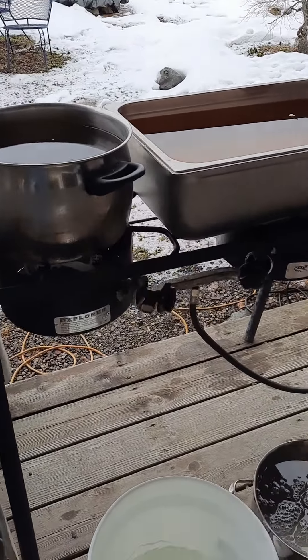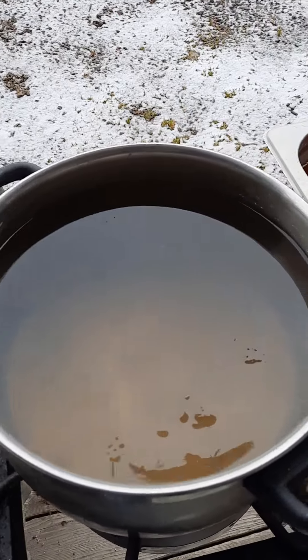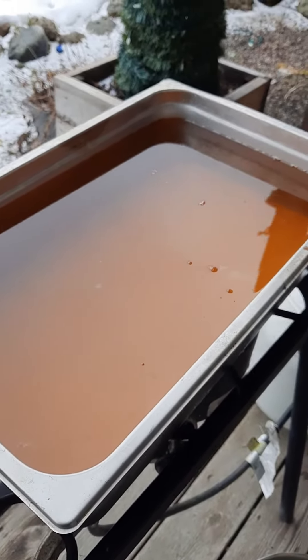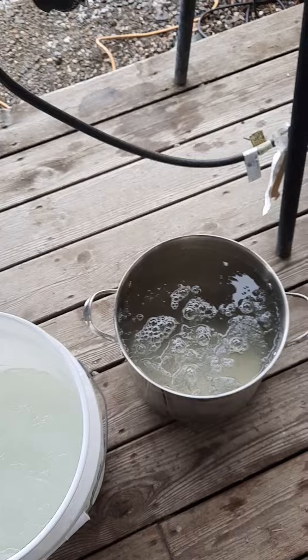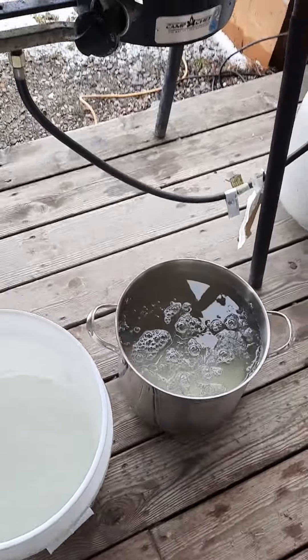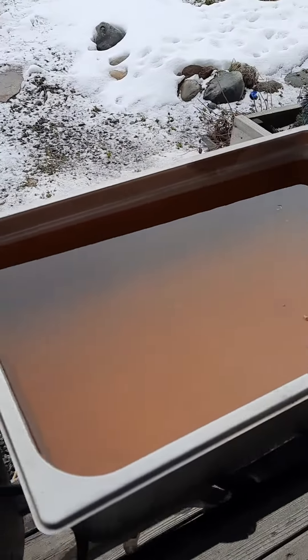Hey everybody, so we've got the sap rendering down, it's getting a lot darker, and I am getting a lot of sap. It is getting to the point where I'm going to start boiling this stuff down, because I'm running out of burners.